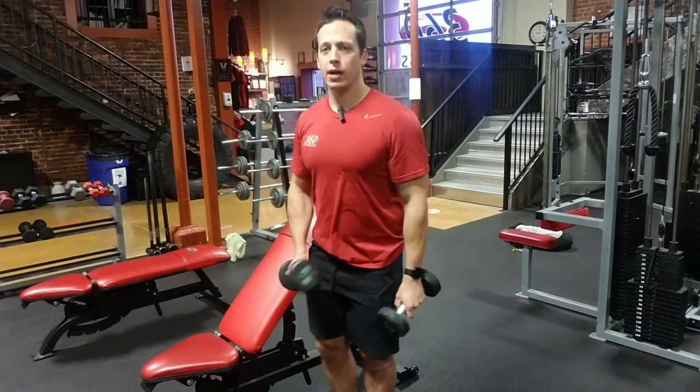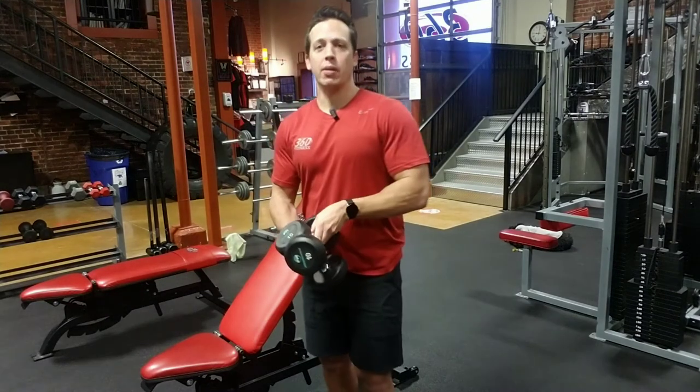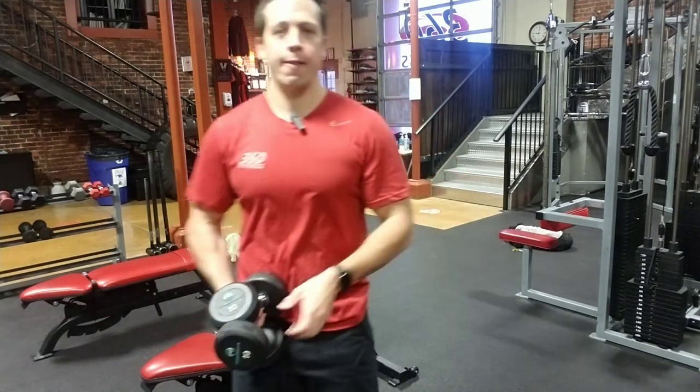That is a pinwheel curl, and this is the hammer curl. It helps with the brachioradialis and the brachialis. Enjoy, guys — thank you.